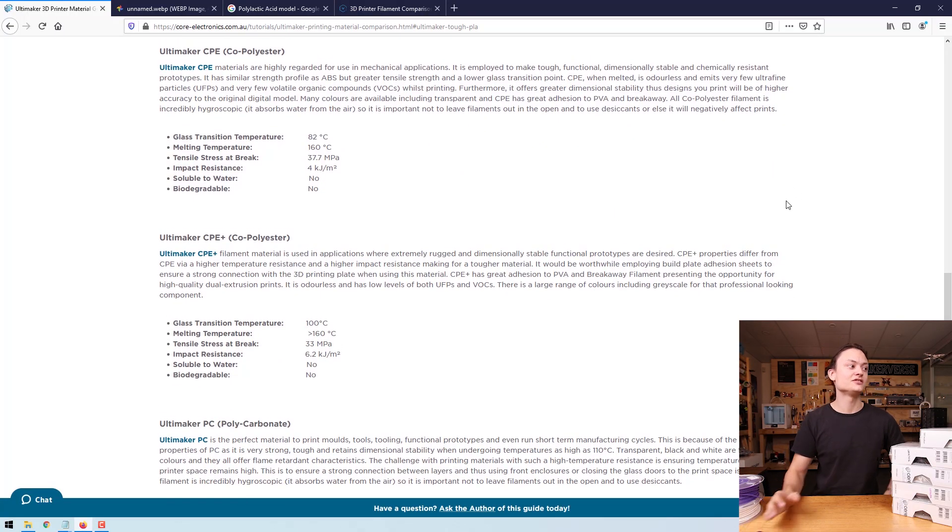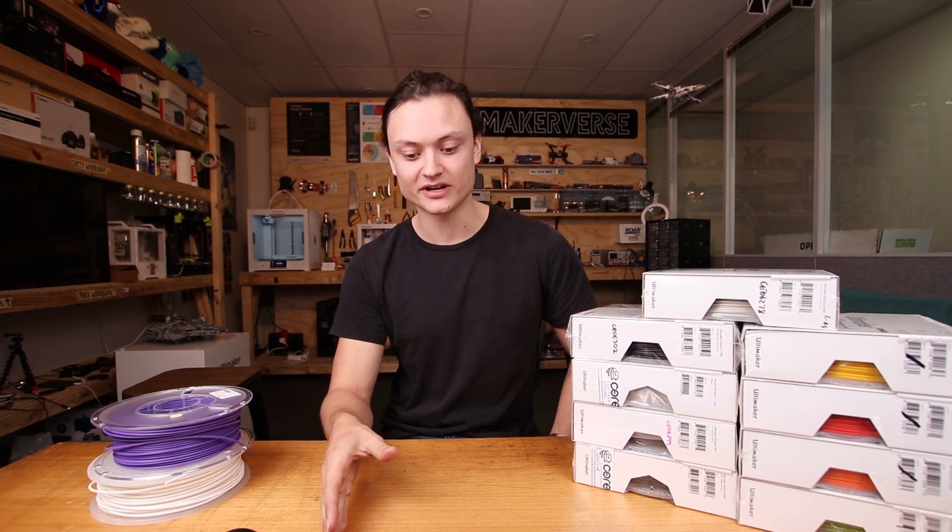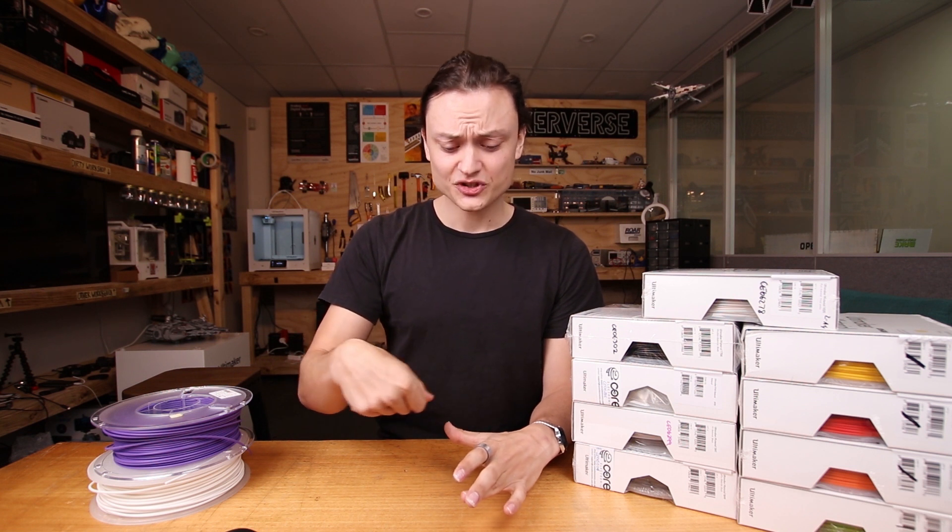CPE, or copolymers, are highly regarded for mechanical applications. It is one of the tougher, more functional, dimensionally stable and chemically inert plastics available on the market, and you can produce near-final components using it. When melted it is odorless, emits very few ultrafine particles and very few volatile organic compounds. It also offers great dimensional stability, so designs you print will be of high accuracy relative to the original digital model. Many colors are available, including transparent. CPE has great adhesion to PVA and breakaway, meaning you can produce models using a dual extruder — putting supports in places you just wouldn't be able to normally.